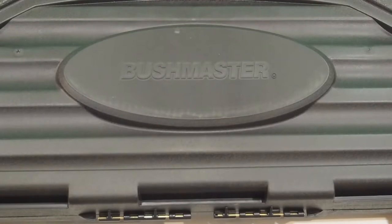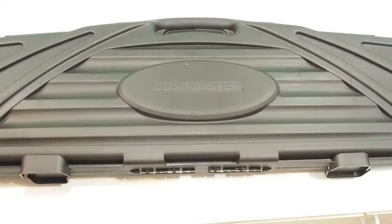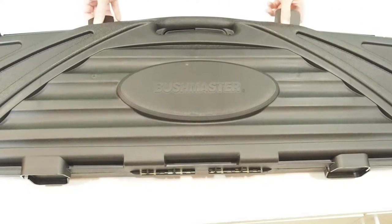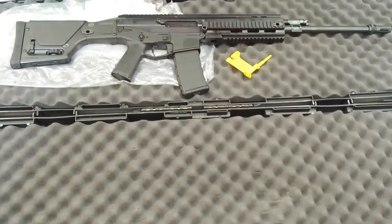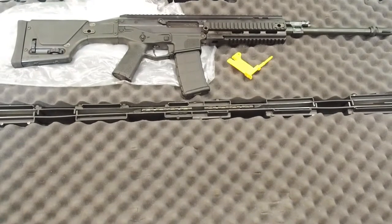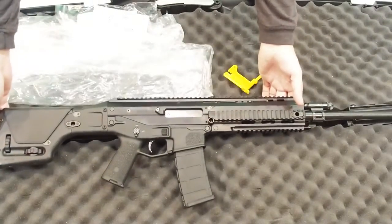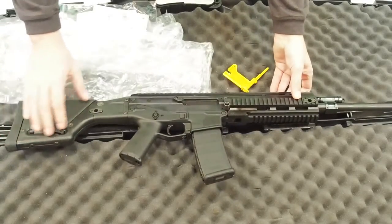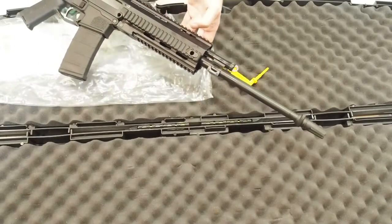Let's begin by taking a look at the case. The rifle comes in a hard case from Bushmaster. There's nothing remarkable about it — the quality is typical of the most economical hard case options. The case itself is huge, and looking inside we can see why. This rifle is very tall, and with a scope added the vertical height without a mag will be around 10 and a half inches, so it will not fit in many more affordable gun cases. I'm pleased Bushmaster provided the case to keep us from scrambling to find one that fits.